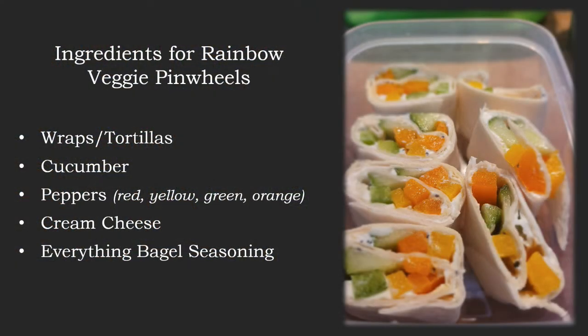For today's recipe we need some wraps or soft tortillas, cucumber, peppers — red, yellow, green, orange, whatever colors you like — cream cheese, and everything bagel seasoning.